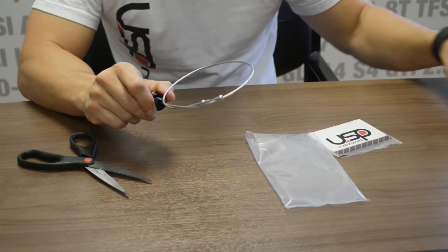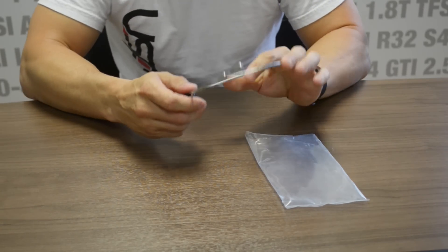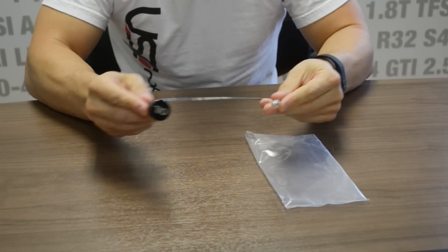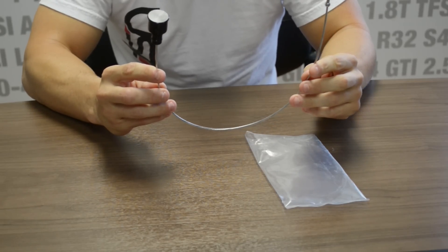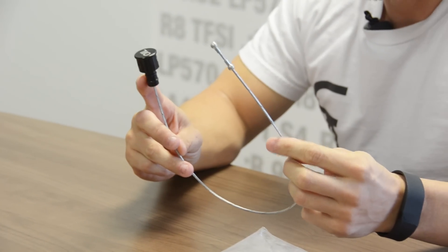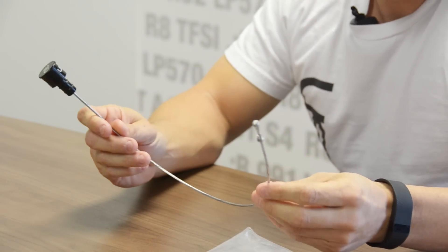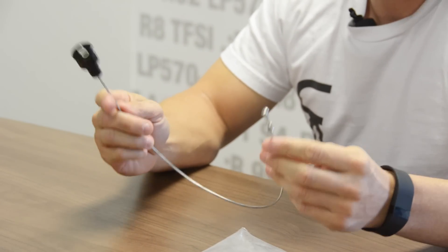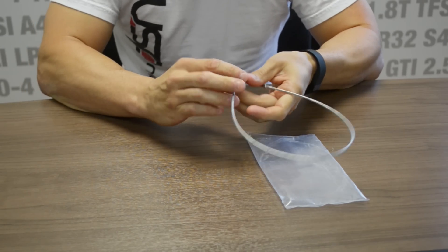Now let's get into the actual features of the dipstick. Looking at this dipstick, you might say, 'Okay, this is nothing more than just a billet handle and a cable.' Well, actually a lot went into this — between the materials to make the top out of, how many O-rings we're going to use, how we're going to secure it, and how we're going to hold the cable to it. I'm going to talk about that and get into the difference between ours and maybe a factory dipstick. As you can see, we have a billet aluminum piece.